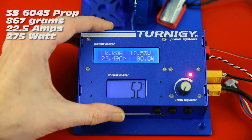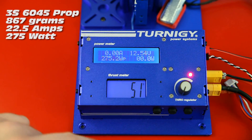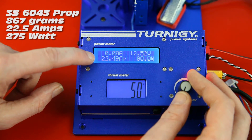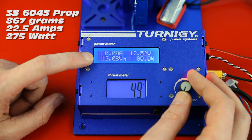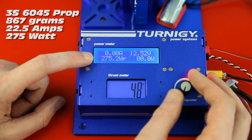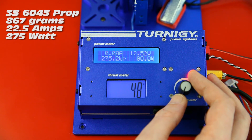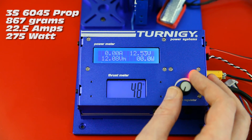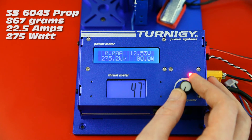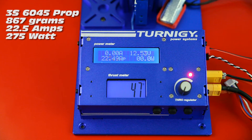My max amperage on 3S was 22.5 amps. I'll check the video and put the maximum thrust on screen, but it was well over 800 grams. That's even better than the specs! Four of these motors on a pretty lightweight quad — impressive.